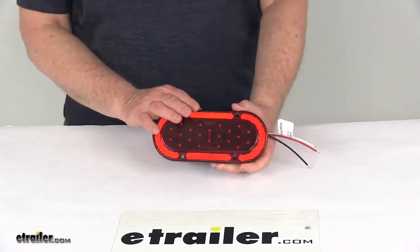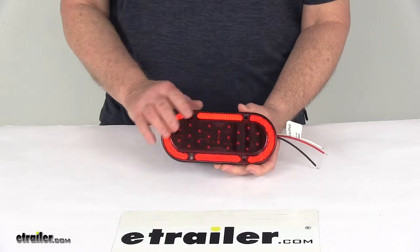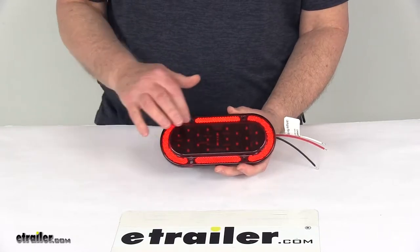Today we're going to take a look at the Oval Red Lens 4-Function LED Trailer Tail Light. This oval trailer light serves four functions: stop light, turn signal light, tail light, and a rear reflex reflector.